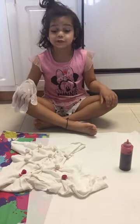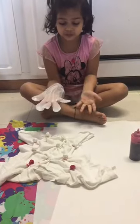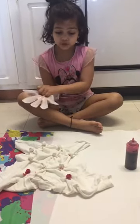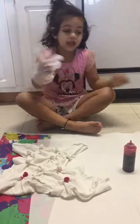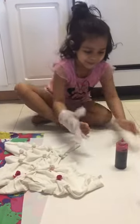Hi guys, today I'm going to show how to make a t-shirt drawing. This is the sun burst we're doing. The red one will go on these rubber bands my mom made, and this green will go all over the t-shirts.